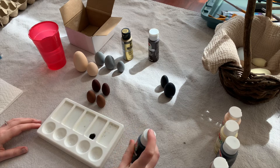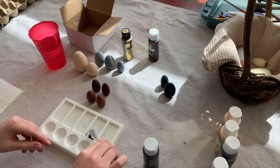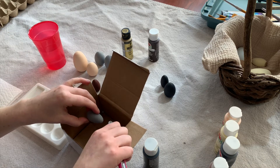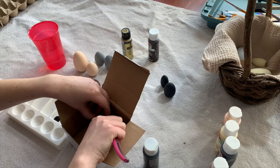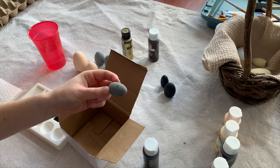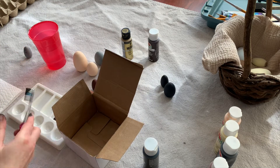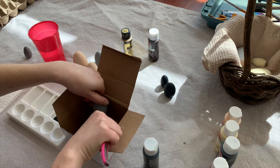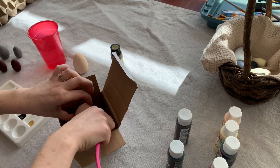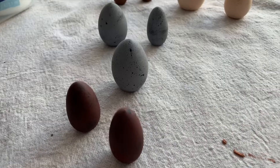For this next part, I'm going to use a metallic gold and a black paint to add speckles over some of my eggs. Using a toothbrush, dip the top edge into some paint. The box that the eggs came in worked perfectly for this, as it helped to keep the splatters from going everywhere. Using my thumb, I pulled back the bristles of the toothbrush, which speckles the paint. And this is how they turned out.